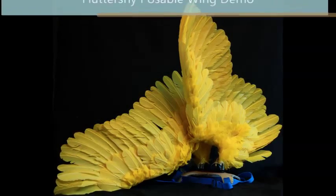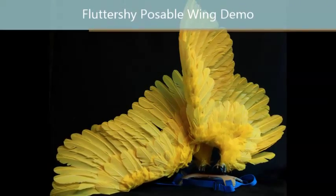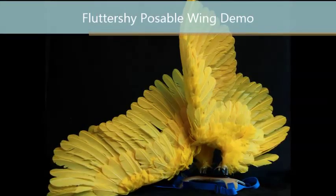Hello everyone and welcome to my Fluttershy Wing demo video. This is Britt the Badger and in this video we'll be going over how my Fluttershy wings are put together and work.